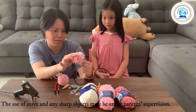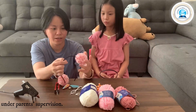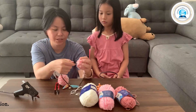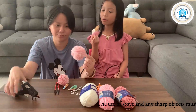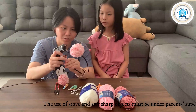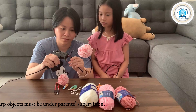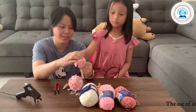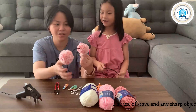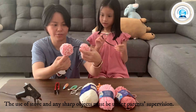Press it. Be careful, don't touch the hot glue. Press. If you accidentally touch the glue, it will burn your finger. Another one. Here you go. Press. And we're done. Wait until the glue is dry first.